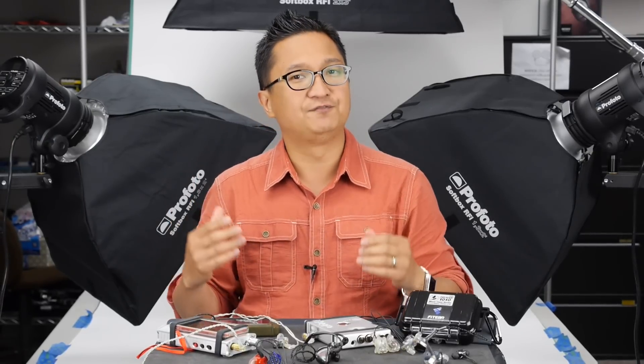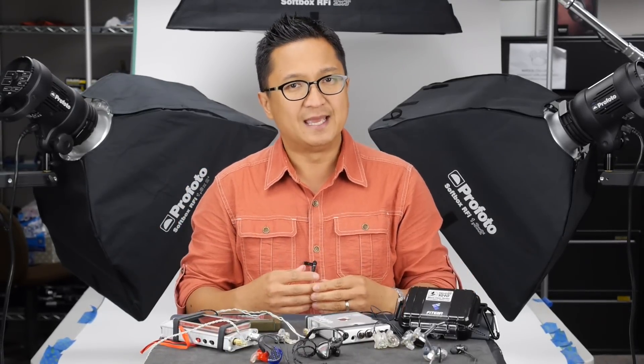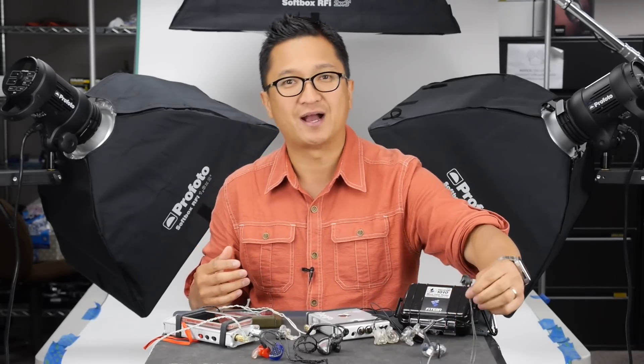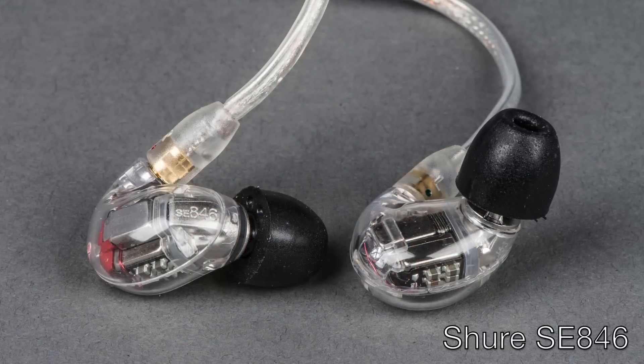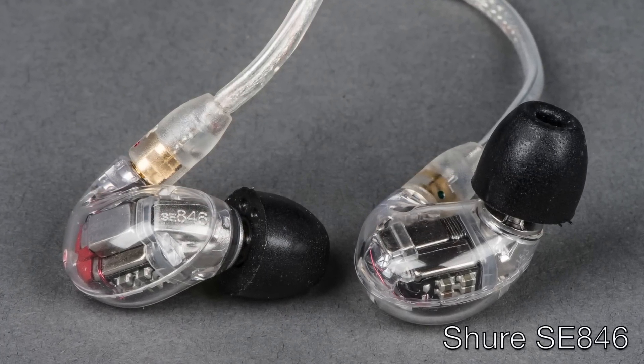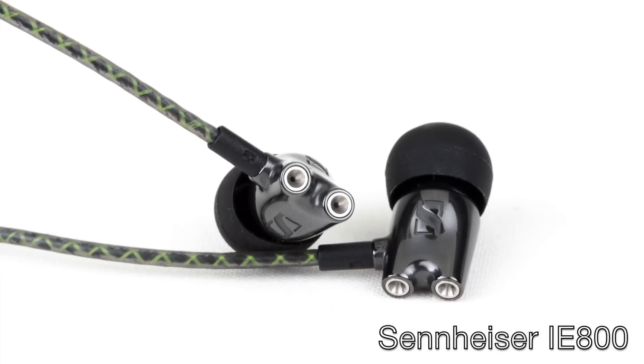Universal fit in-ear monitors — the kind that will fit almost anyone, the kind that use foam or silicone ear tips — have gotten better and better over the years. Two of my favorite universal fit in-ear monitors, the Shure SE846 and the Sennheiser IE800, are phenomenal performers. And no question, these top universal fit in-ear monitors are starting to knock on the doors of the best customs in terms of their sound quality.